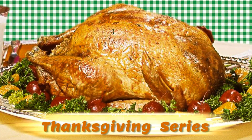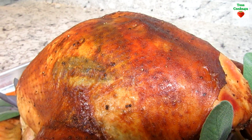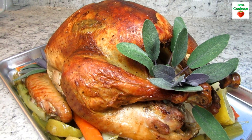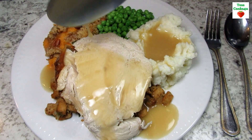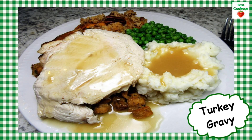In my holiday recipe playlist you will see I have lots of Thanksgiving videos for delicious homemade food — step-by-step instructions on how to brine and roast a turkey, how to make the gravy, lots of side dish recipes, and of course we can't forget the yummy desserts. If you have a chance, please take a look. They just might give you some ideas for the holidays.